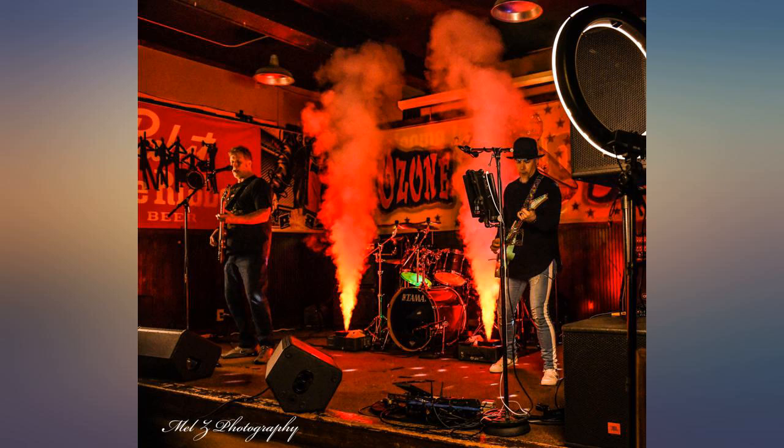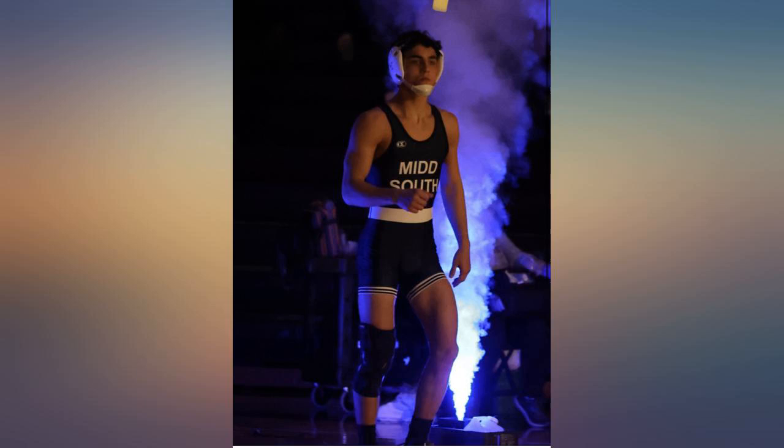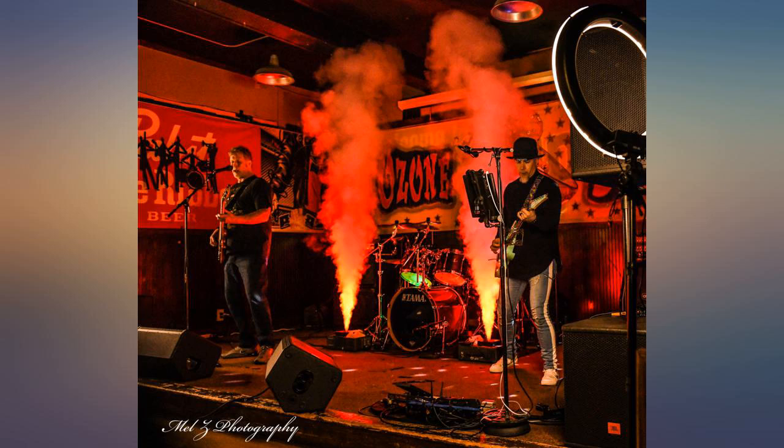Rock and roll shows — these add so much. Everybody loves the effect. Works like a charm. The remote makes it super fun too. It's really powerful for a fog machine. Yes it's kind of expensive, but it does just what you are hoping it will do: emit tons of fog quickly.